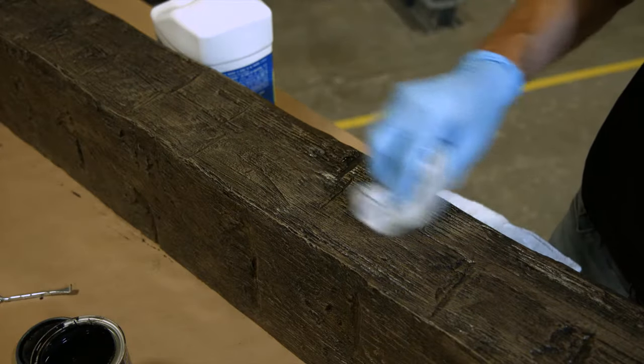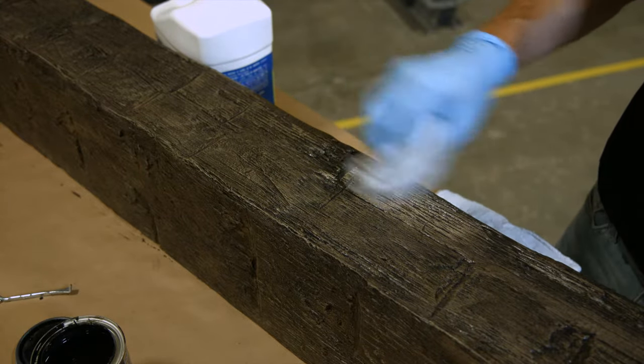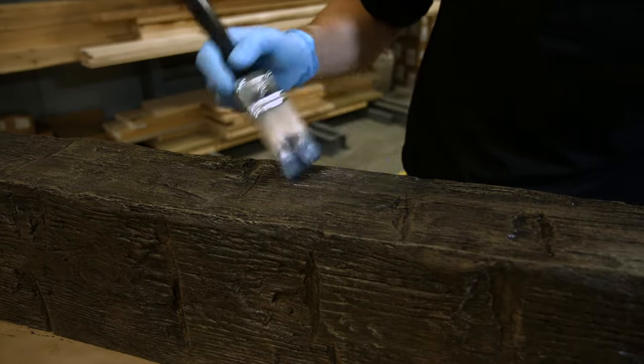If you find an area that's stained too light or dark, apply a small amount of mineral spirits and wipe. Then reapply the stain. Dry brush and blend the area. After it's dry, apply the top coat if required.